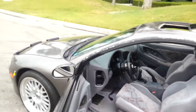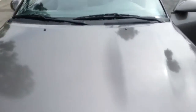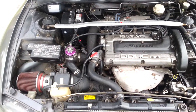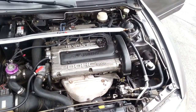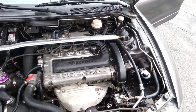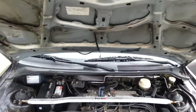Let's see the heart of the beast. It's pretty much stock, just a few minor mods — don't want to get too deep into that for safety reasons.